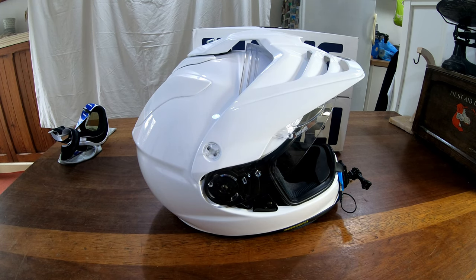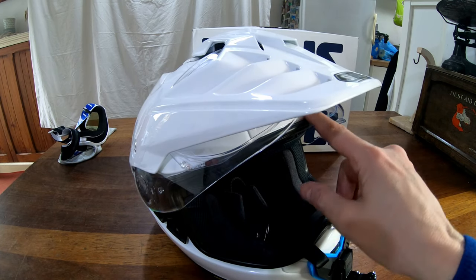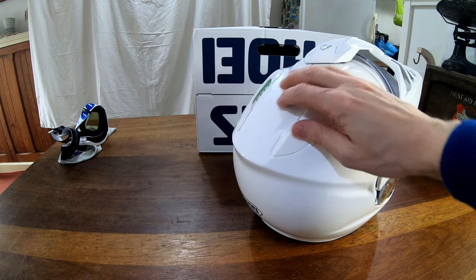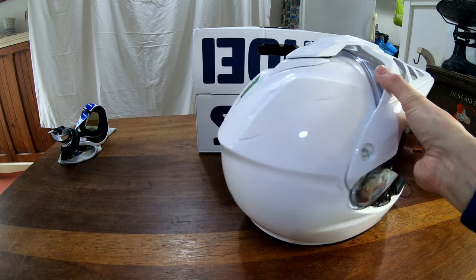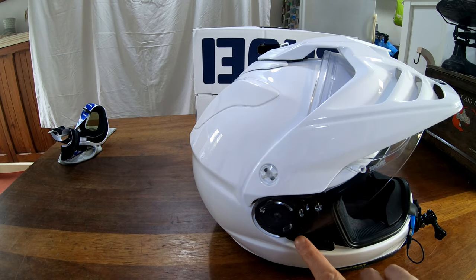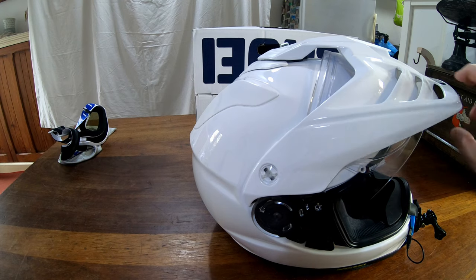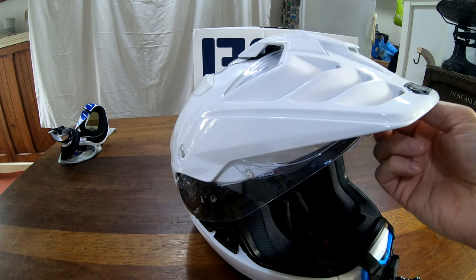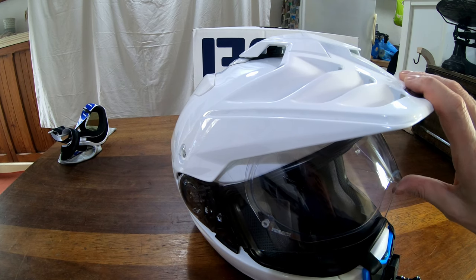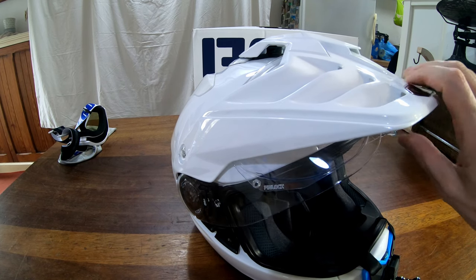Possibly the extra weight is down to it being safer and the materials being higher quality — who can tell? There are vents at the forehead, vents on top, and exhausts at the back. The peak is easily removable, and the visor comes off by just pulling the lever. This helmet does come with a pinlock already fitted, so I didn't have to buy an extra one — which is something when you pay that much money.